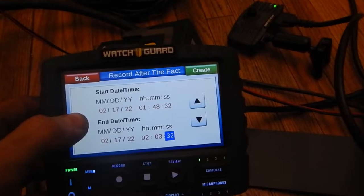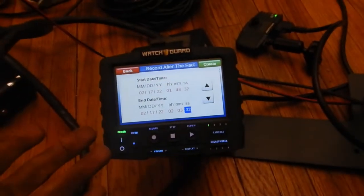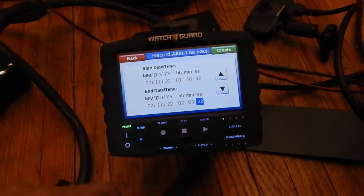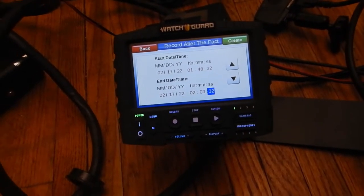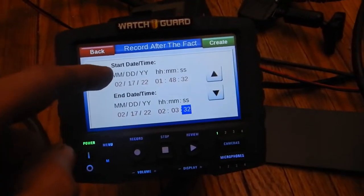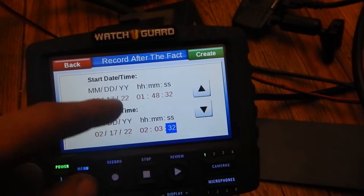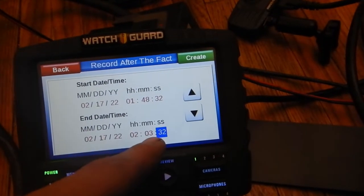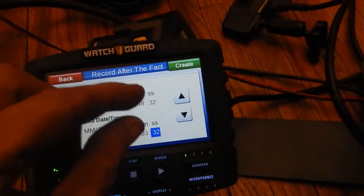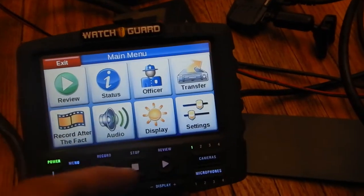'Record after the fact' is basically if you wanted to go back — let's say six days ago — and there's something else you wanted to look at. Maybe you got new information and wanted to check on something. You can specifically set a start and end date and time, all the way down to the second, then make a file from that and save it. So you can always look back on stuff, which is pretty cool.